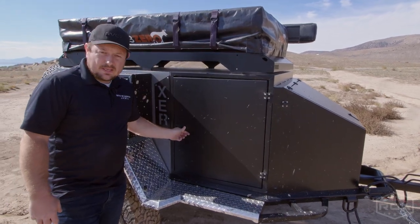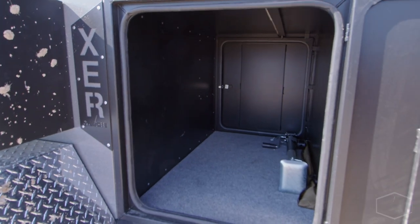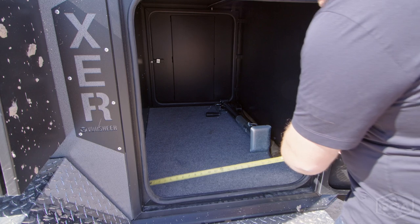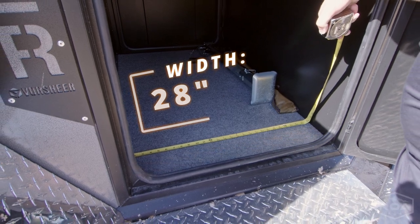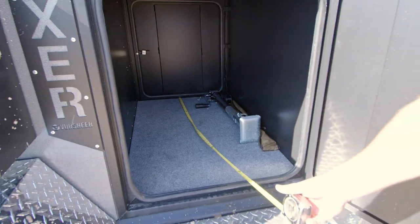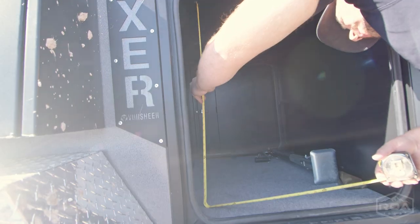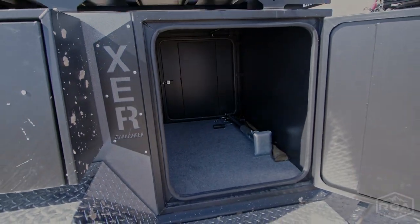I want to show you the storage on the trailer. This here is our pass-through storage — we have a door on the other side as well — and it's actually got a lot of room. I've got a measuring tape to give you an idea: we're about 28 inches wide and about 46 inches long. Our height inside is about 31 inches, just over two and a half feet tall. Really a good-size compartment for storage.